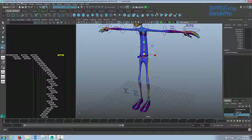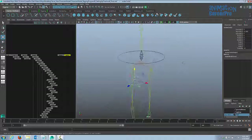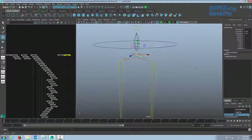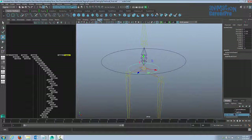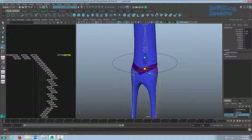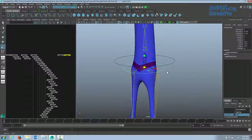I'll repeat the same process to create a control curve for the hips and one for each spine joint. Every time I create a new control curve and place it, I hide the polygons so I can hold down V and snap it to the joint — otherwise if the polygons are there you end up snapping to polygon points by accident. Once snapped to the joint, show polygons again and scale it up so you can distinguish the circles.